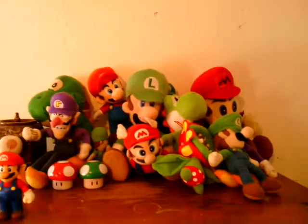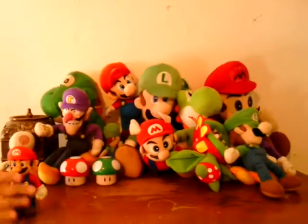Now time for me to show you really up close. Okay, here's Mario. I don't know where he's made — he didn't have a tag. He has something on the bottom,